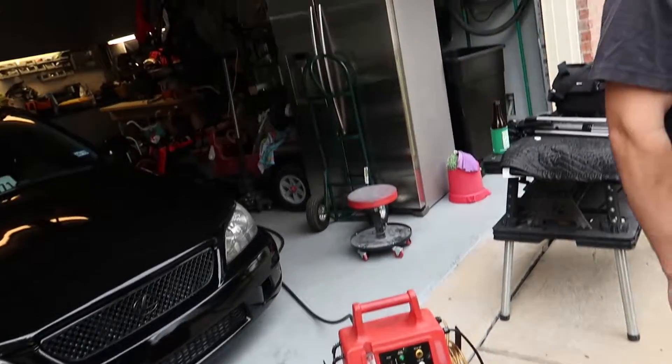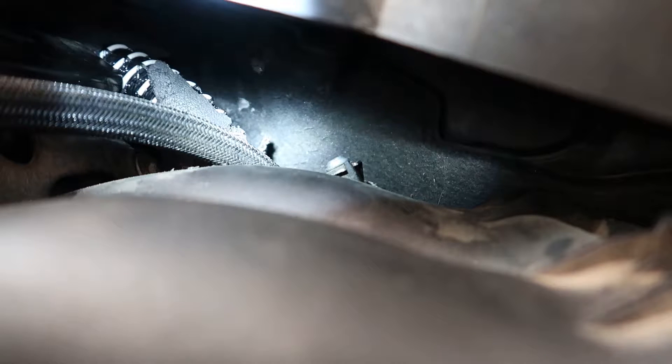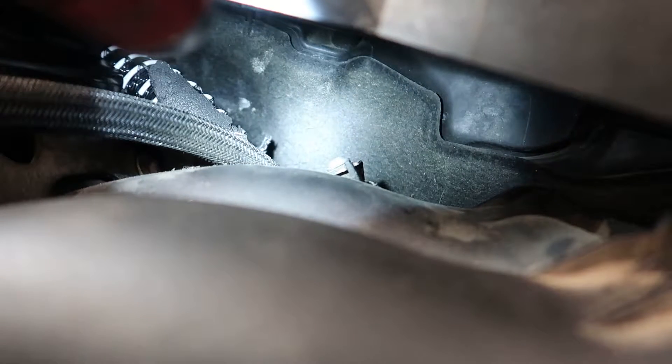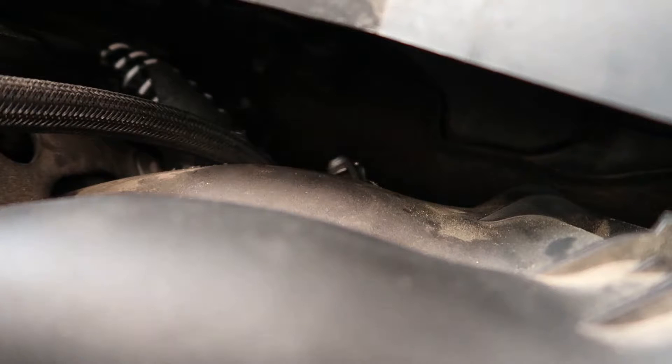I think this dude just found the source of the vacuum leak. Yep, still see it back there. If the internet knows what's back there, it'd be cool if you commented and told us what it was, because we just work on Chevrolet and Dodge.